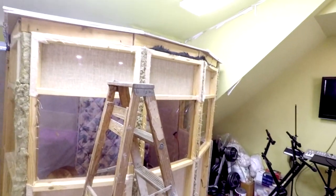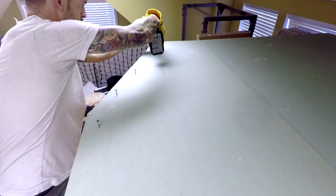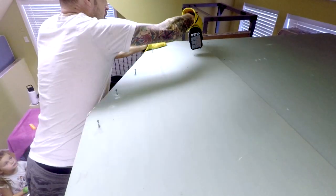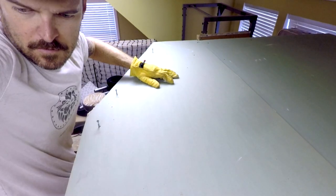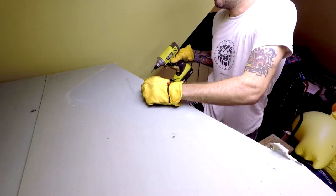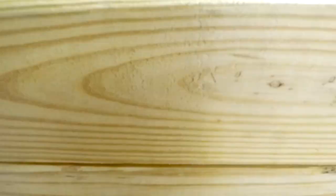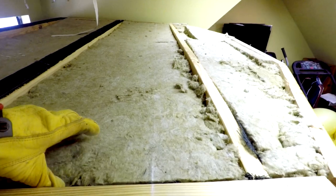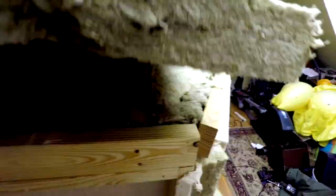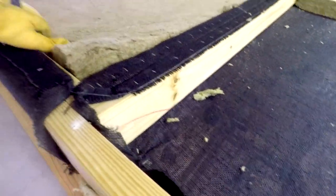The next thing we do is begin to take off the roof. Let's take this insulation out — this is the roof, guys. This insulation is held together with some fabric underneath, like a burlap or something, which I thought was cool looking.